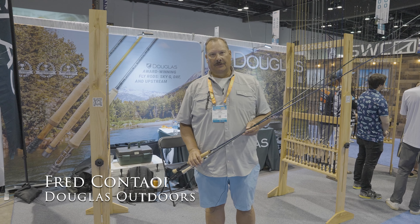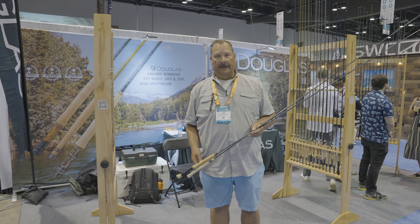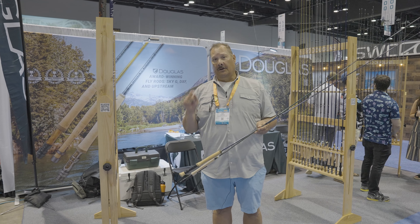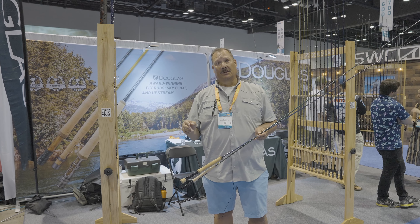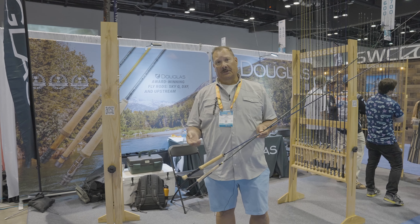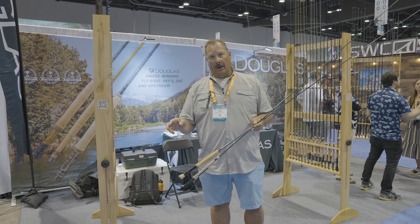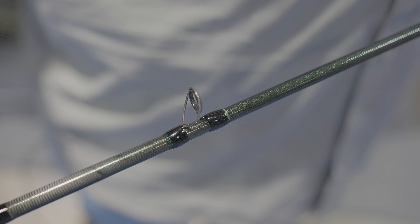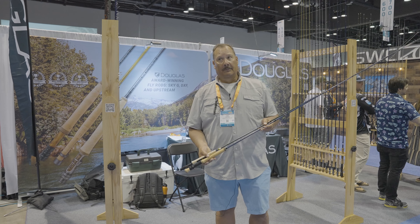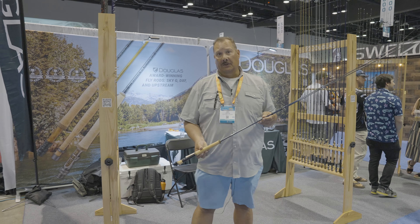Hi, Fred Kintowie, Douglas Outdoors. We're here at the iCast show 2024 Orlando. I've got two new rods on our 10th year anniversary. Our longest series with Douglas Outdoors was the DXF rods — kind of put us on the map — and we've totally redesigned the whole line and come out with DXF Gen 2. They're totally redesigned and we're pretty excited about them. They've had a pretty good reception so far across the country and in Europe.